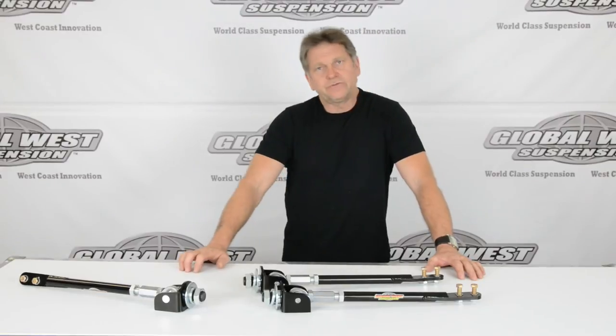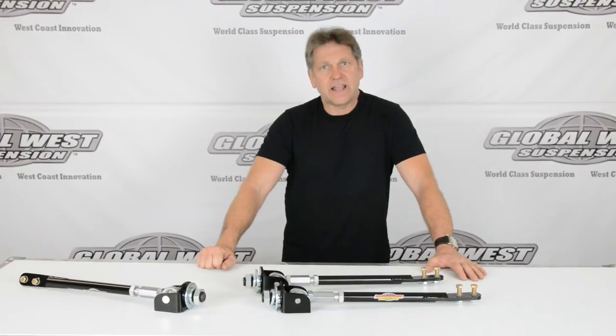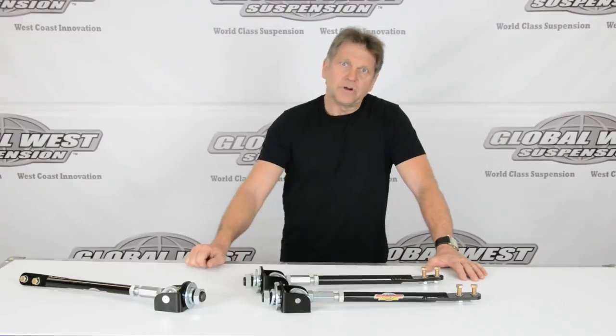This only fits 64 through 66. It's for the narrower frame mount. It's an ASR10. If you have that application, this will be the part for you.